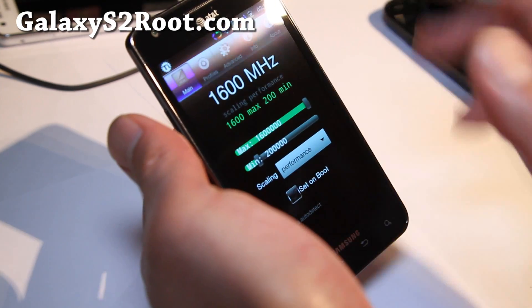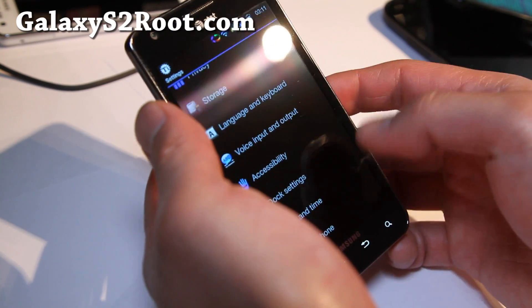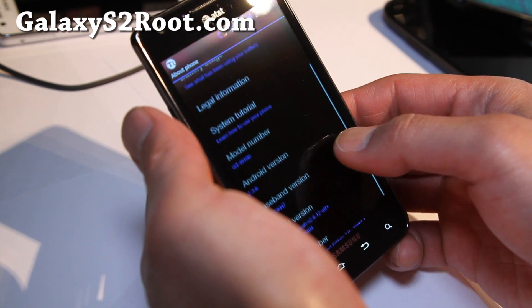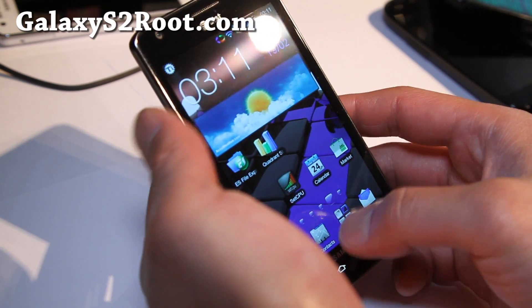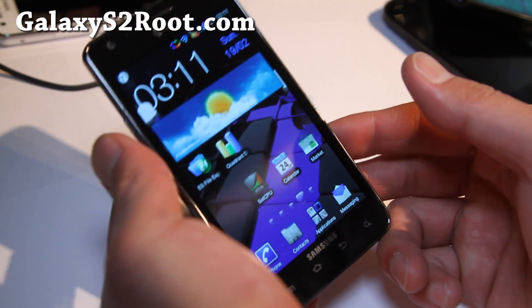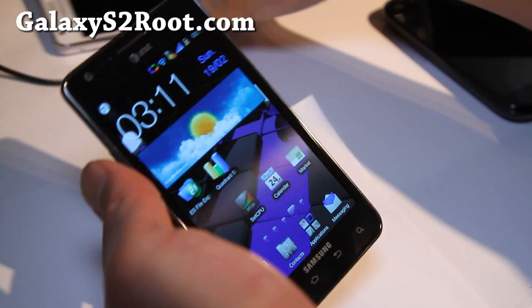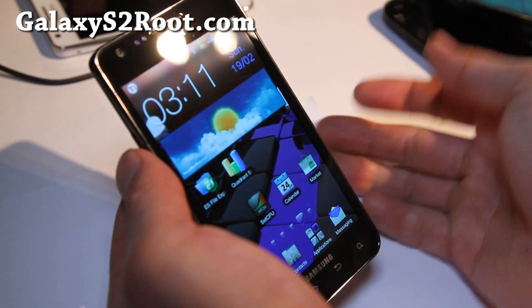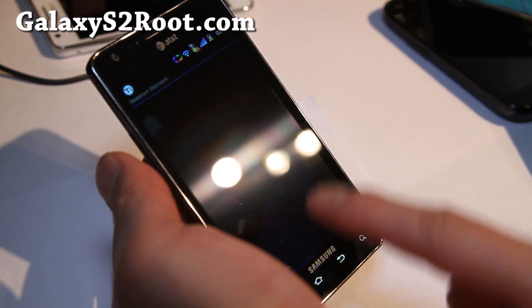It comes with a kernel you can overclock to 1.6 gigahertz. What kernel does it come with? It comes with the SIA AT&T version kernel, same as the one on the original Galaxy S2 which I have over here. This is my favorite ROM of all time.